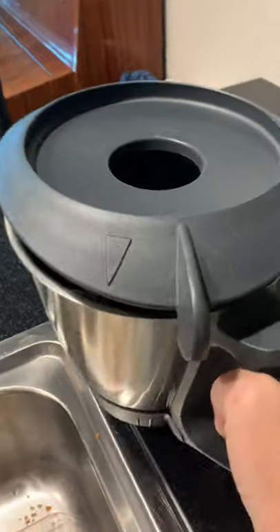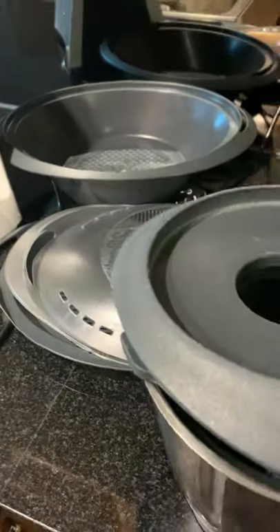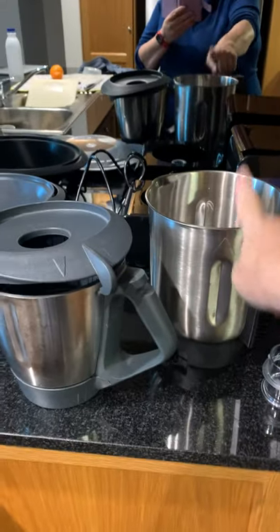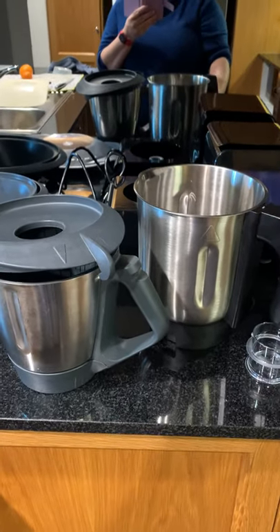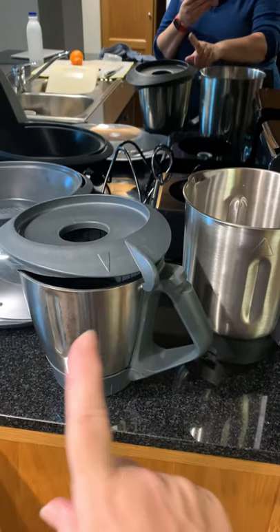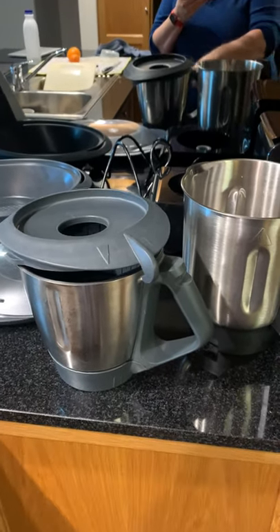So the jug itself — if we put the two jugs together, you can see that the Thermo Blend jug is actually larger. So if you've got a larger family, it's probably better than the Thermomix. Having said that, the later models have larger jugs.